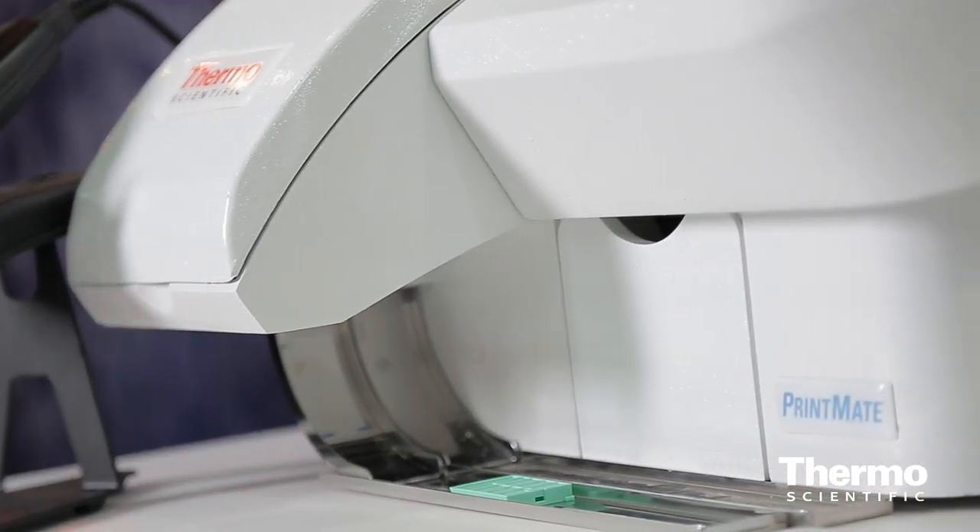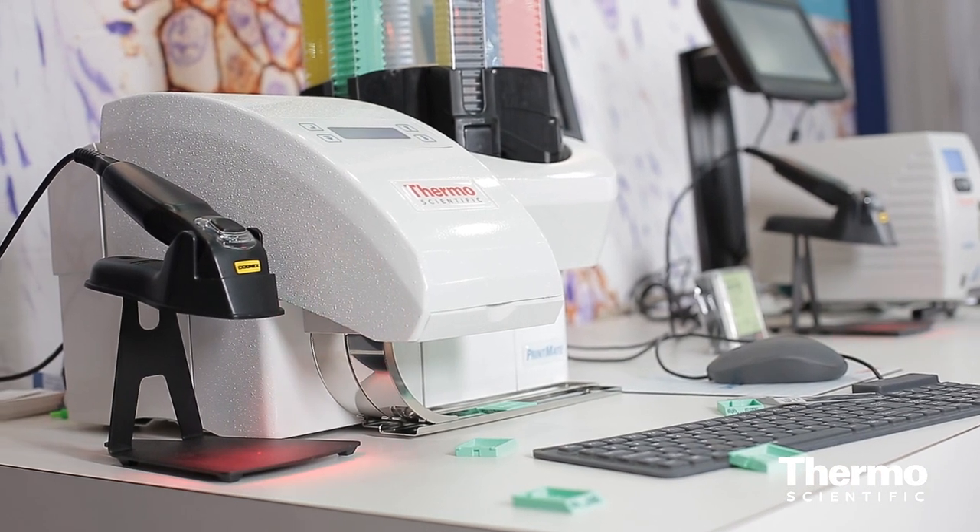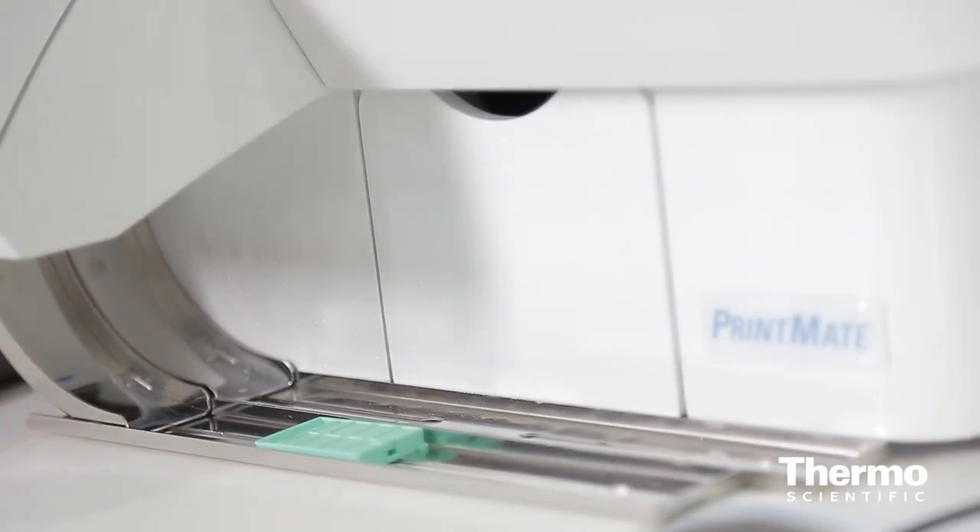The Thermo Scientific Printmate has a very small footprint, so it can be located right next to the grossing station. It also prints quickly enough to keep up with routine workflow. You can print your cassettes as you need them, and you only have one case at a time, so there's very little chance of mixing up those samples.